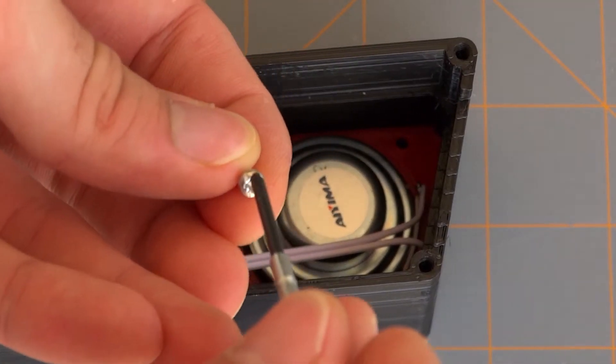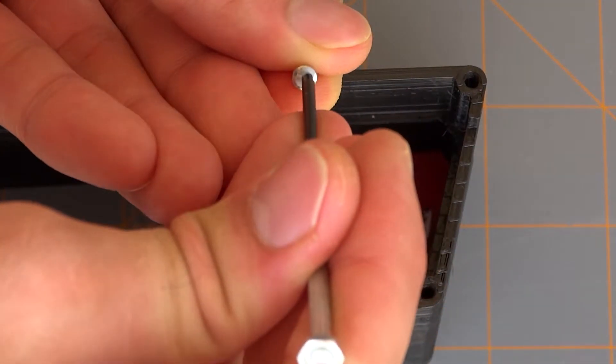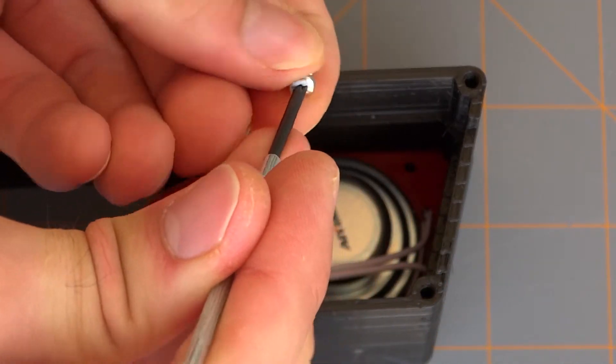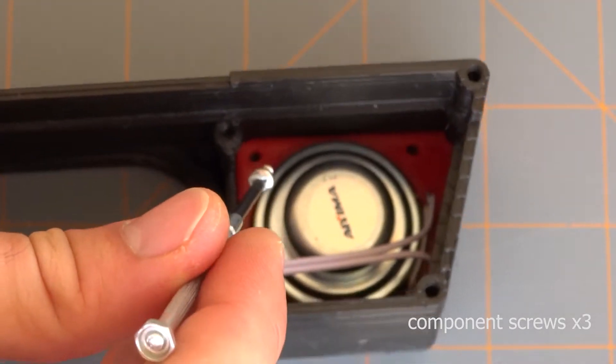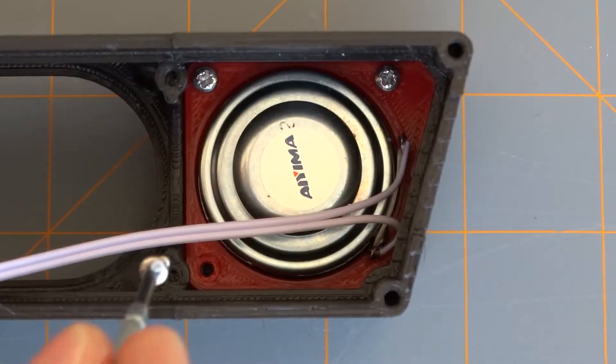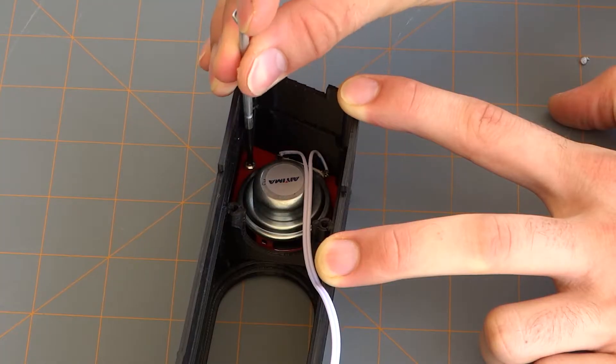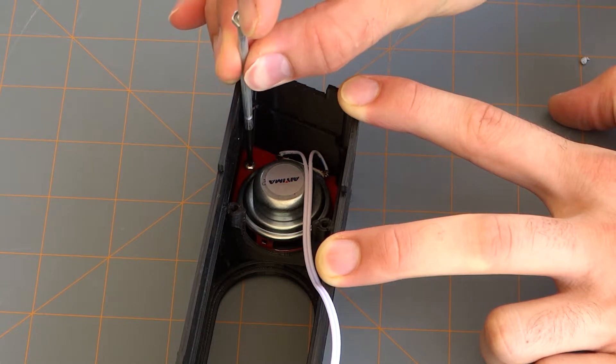If your screwdriver isn't magnetic you can use some trusty old blue tack to hold your screw in place whilst you line it up with the slot. No need to over-tighten — just tighten it until the screw stops and that will be absolutely fine.